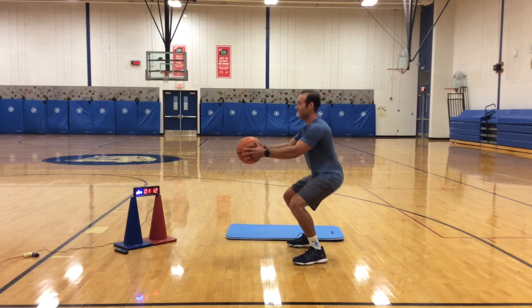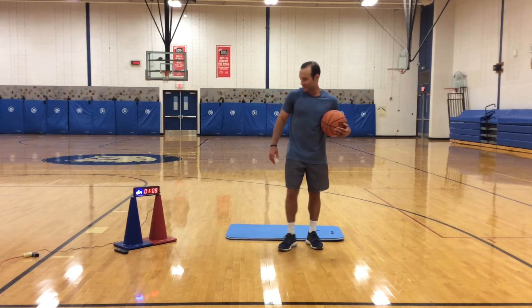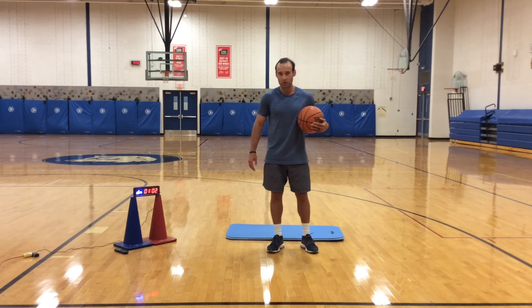You guys got this? 10, 9, 8, 7, 6, 5, 4, 3, 2, 1. Good — come off that wall. Come back here for your final challenge.